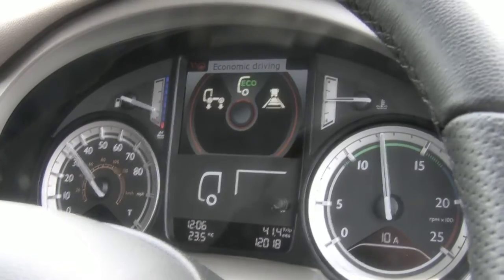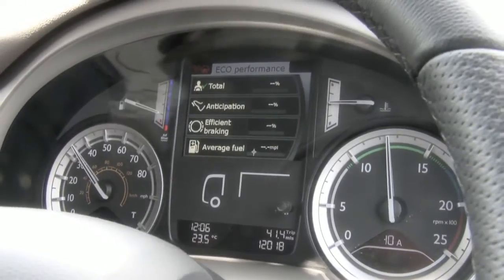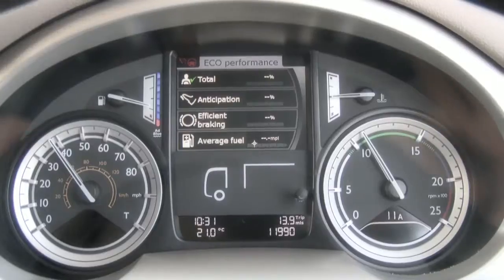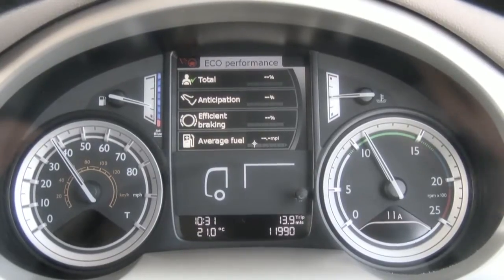The DPA is highlighted up in the display and this is monitoring our driving performance. It is looking at our driving style, particularly anticipation and braking efficiency.